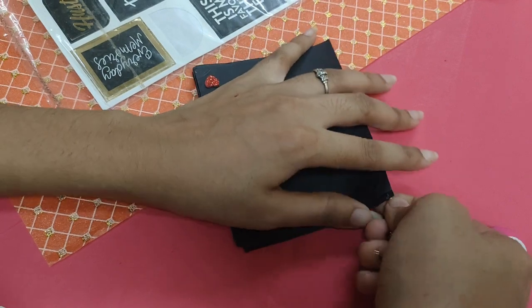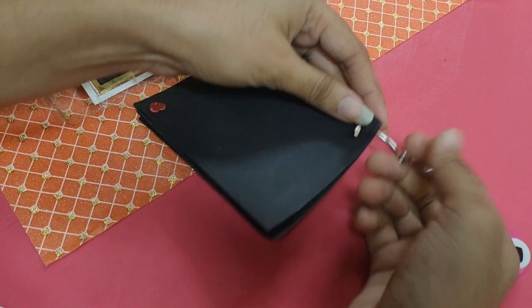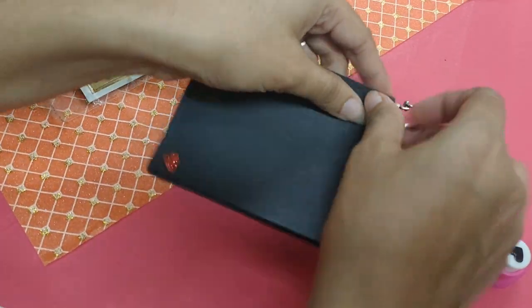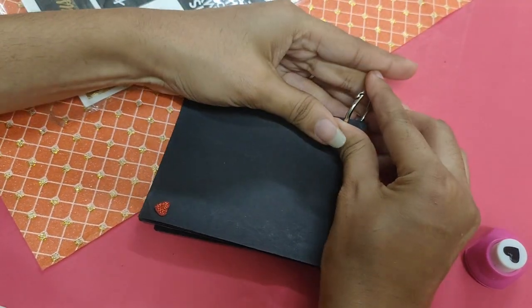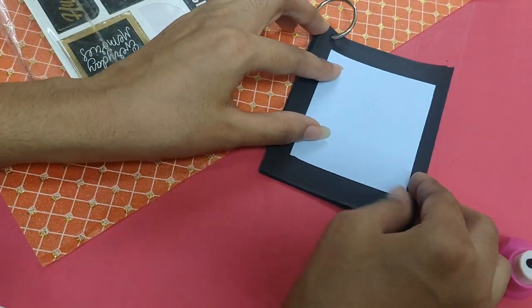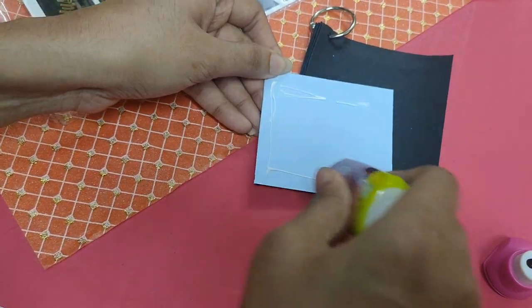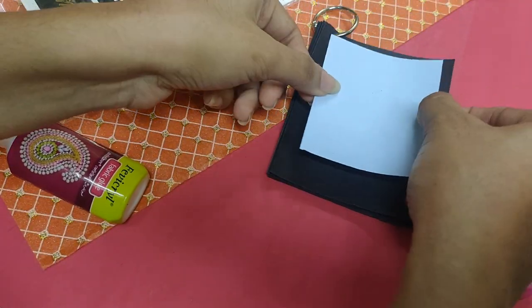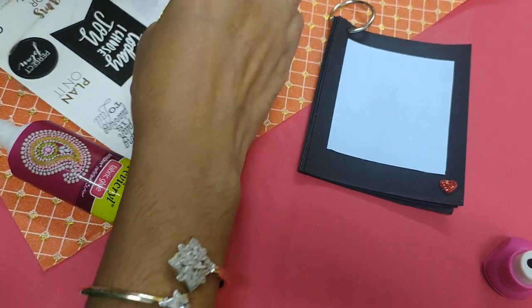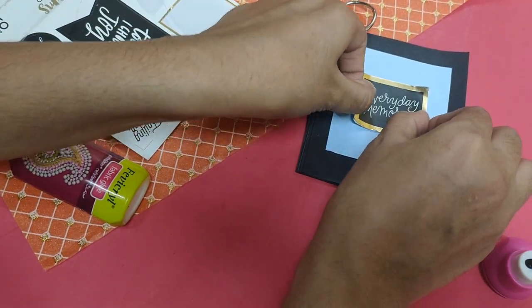You can also use ribbon if you don't have binder rings. Now we have to take a blank paper and stick it. If you want, you can write as well as draw on it as per your choice.